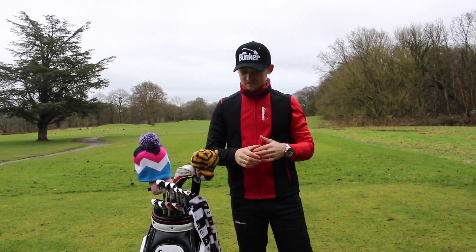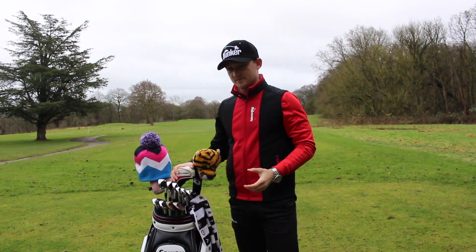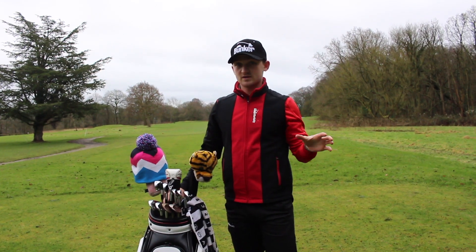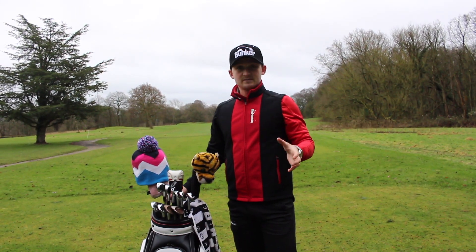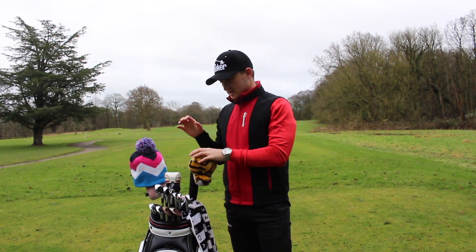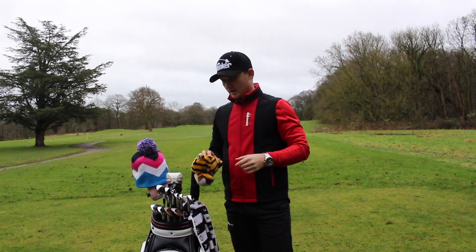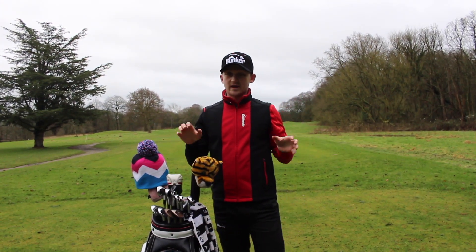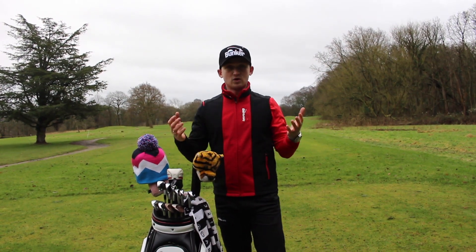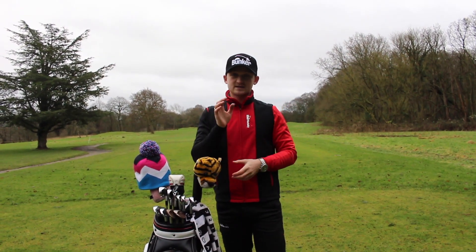Hello everybody and welcome back to Alex Elliott Golf. Today is slightly different — I've seen a lot of comments on my Instagram with people wanting me to do a 'what's in the bag.' In the past I haven't done this because I don't use the most up-to-date equipment. I just want to say it doesn't really matter if you can't afford the latest gear — it's what's right for you. New equipment can offer improvements like faster ball speed, more consistent strikes, and closer grouping, but it's not the be-all-and-end-all.